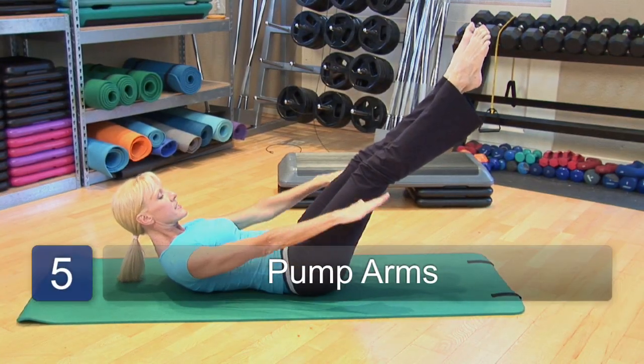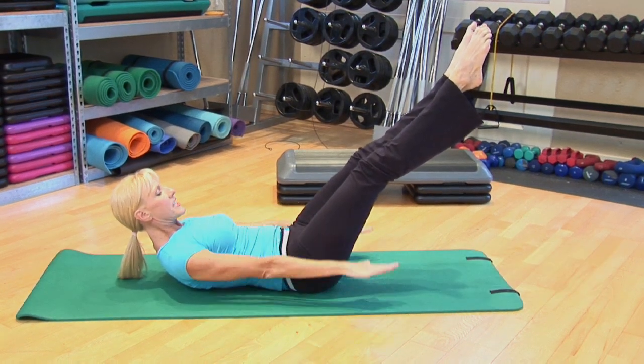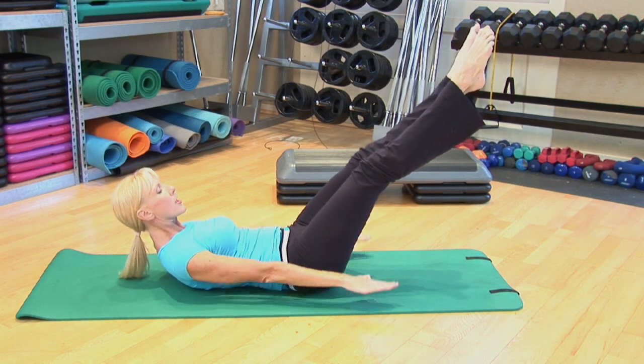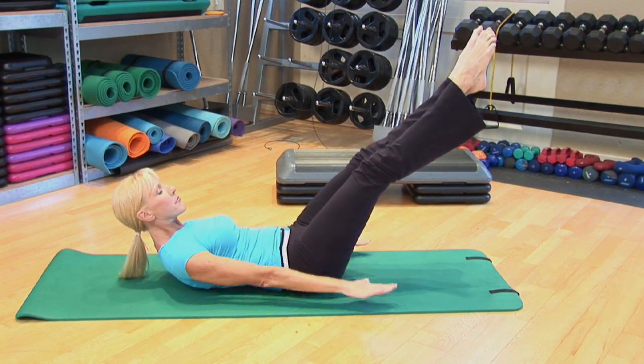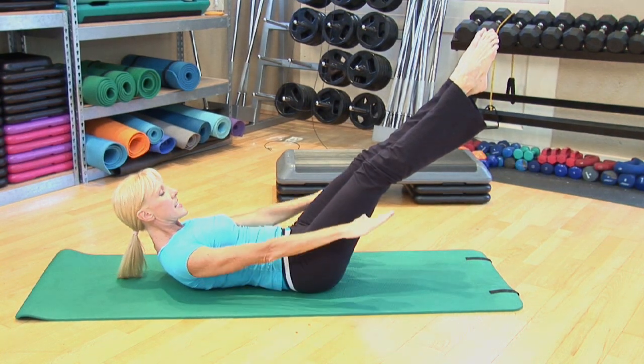Begin pumping the arms nice and firmly. What we're accomplishing here is stabilizing the core muscles as we pump the arms, so everything is completely still. Imagine that there is a cement block bearing down on your abdominals — everything is engaged.